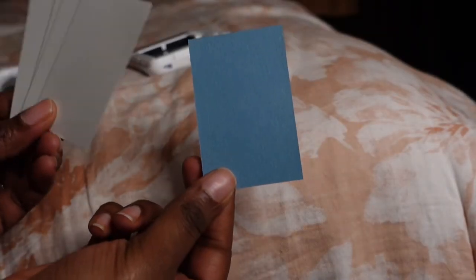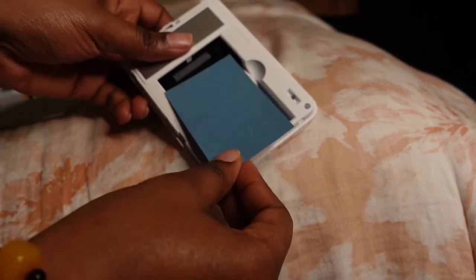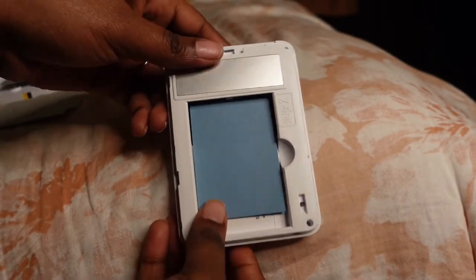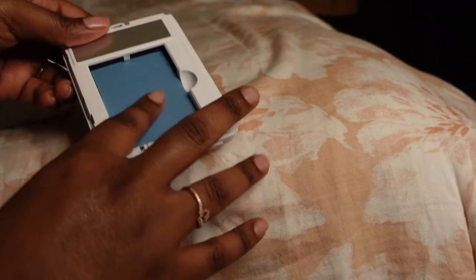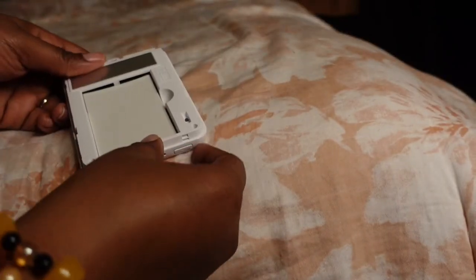This is the blue paper — make sure you always load the blue paper first, and then you add the extra white paper on top of it. Once you do that, you close it.